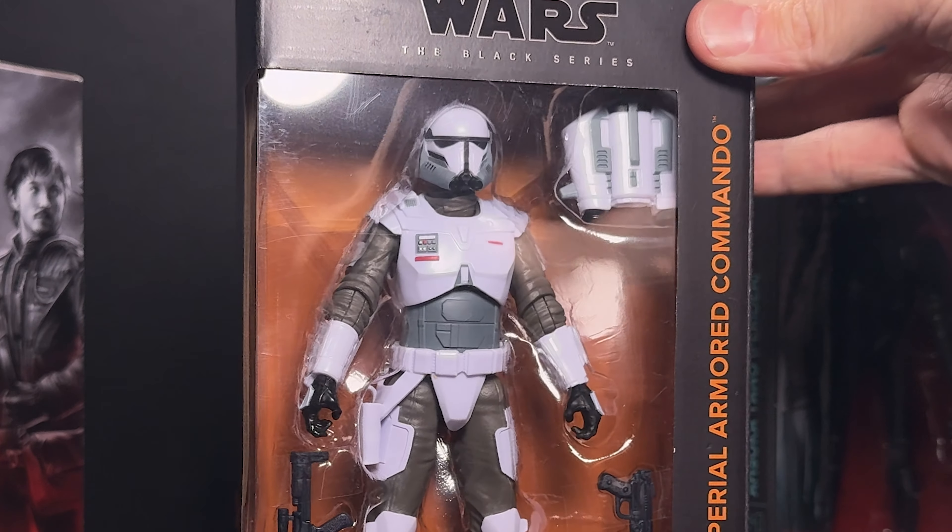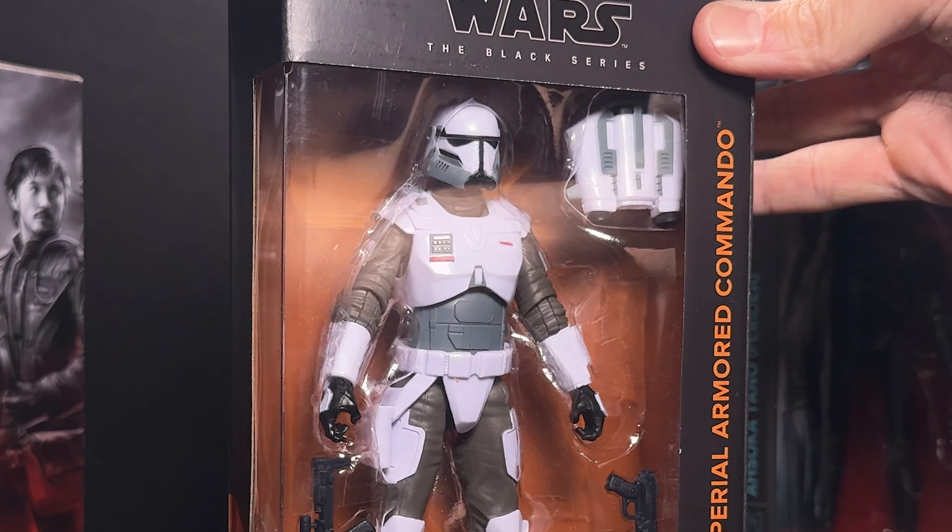I'm sure you guys were all with me when these first showed up in the show and we all had the same thought, which is that we wanted these in action figure form. It's been a bit of a wait but it is here. The box did get a little damage during transit but that's okay — I am an out of box collector.